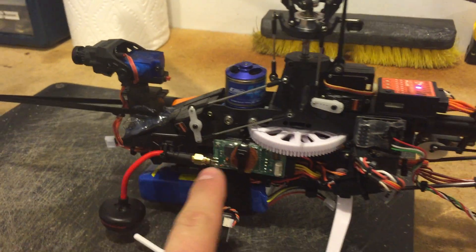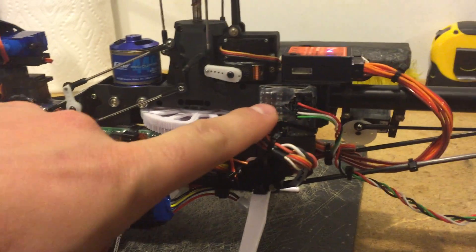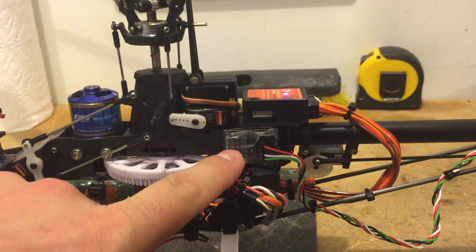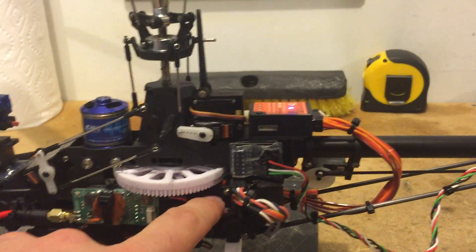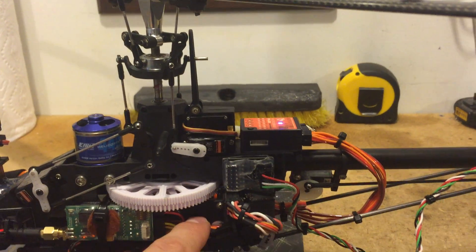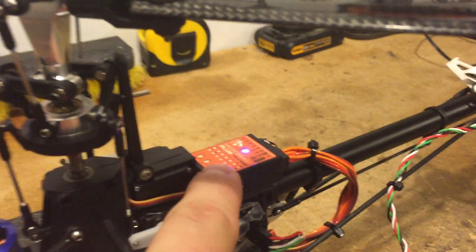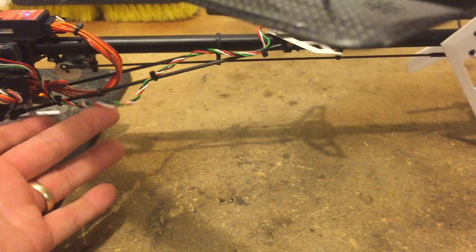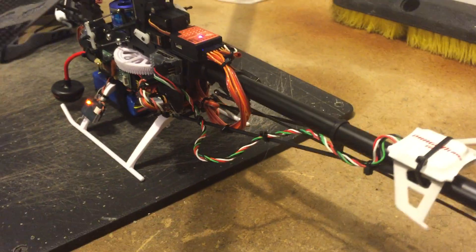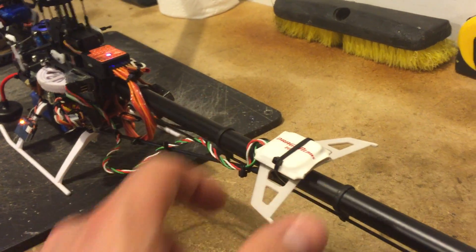The wiring from the boom goes through the center of the fuselage. I've got my Dragon Plus OSD V2 over here. There's a Spectrum AR 9020 receiver in here. I've got the Microbeast Plus Pro Edition with the Attitude Control. This wire down here is just temporary — I've got to put a filter on that. I've got the compass and GPS back here.